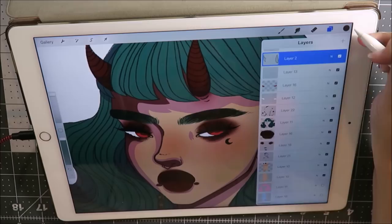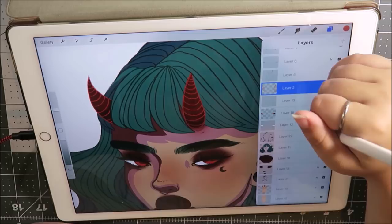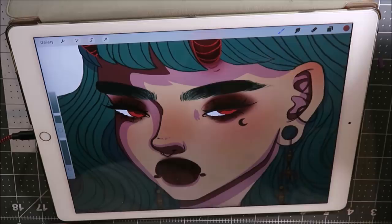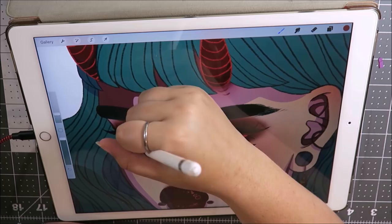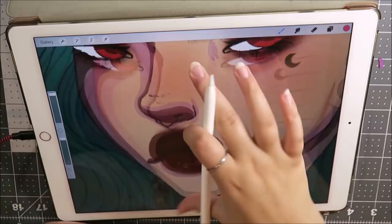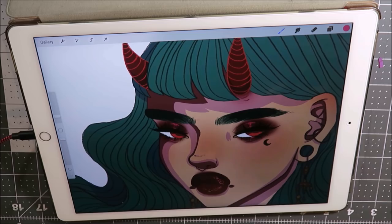I then move on to highlights and this is probably my favorite part, aside from just base color picking. The highlight part is quite possibly my favorite. I like to go in with the lips — this is usually with a couple different shades — but I also go on top of the eyes, on the cheekbones, tip of the nose, down the bridge of the nose, the chin, and if there's any cleavage exposed I like to highlight that. I also do her horns, her hair, and all that fun stuff which you can see here.